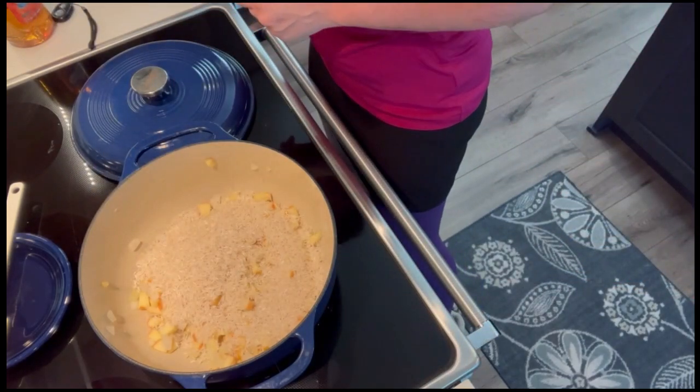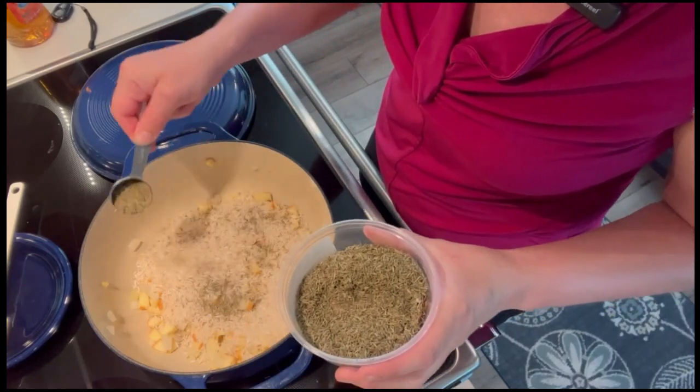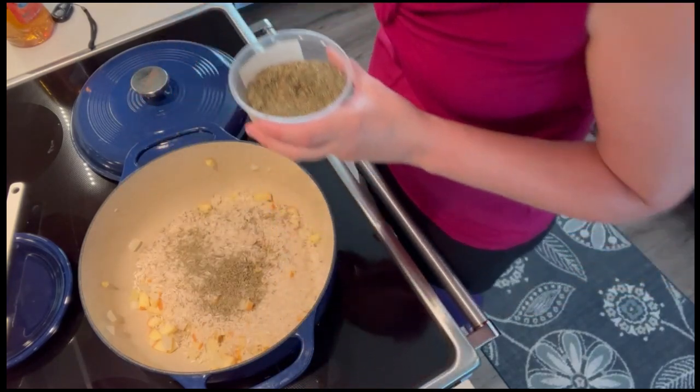My apples have just the slightest bit of golden brown to them. I'm adding my cup and a half of basmati rice and a tablespoon of thyme — or you can use two tablespoons of fresh thyme leaves.